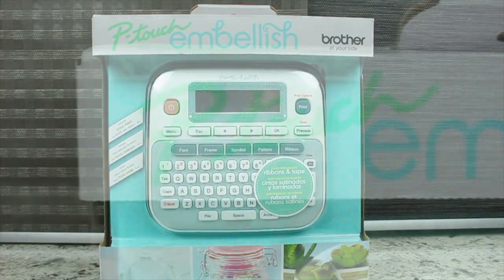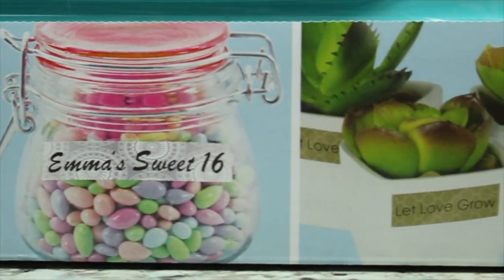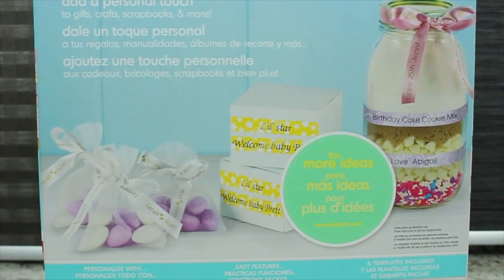Create your own ribbon or tape accents with the Brother P-Touch Embellish. Easily personalize ribbon and tape with a selection of 14 fonts, more than 90 borders, over 400 symbols, and 25 patterns.